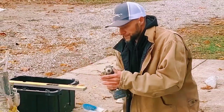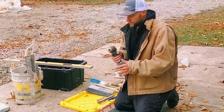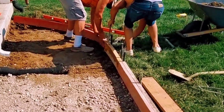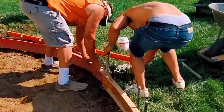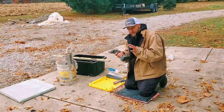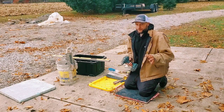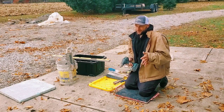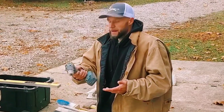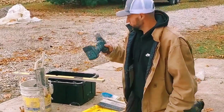A drill — I didn't say an impact, I said a drill. Every finisher should have a drill because you can still drive your screws in with it. It's best to have an impact and a drill, but if you can only afford one, get a drill. Actually, don't get a good one — get a cheap one, because we're going to be throwing these down in the mud and they're going to get beat up. Even if you buy a Milwaukee, it's probably only going to last you just as long as a Master Force. So every finisher should have a drill.